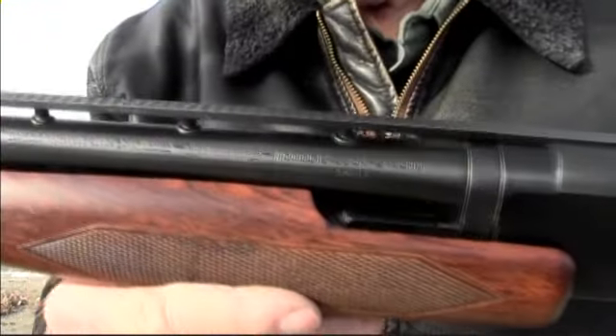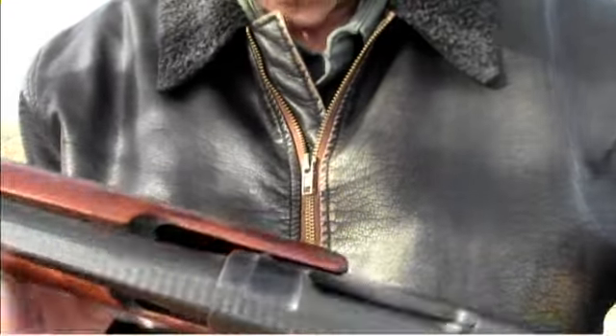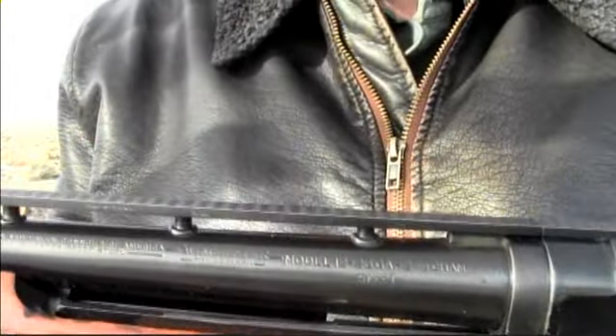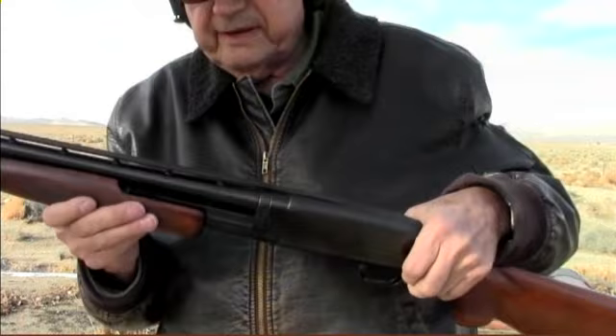Now this is 28 gauge. This has extra good wood on it. The serial number is down there. Right there — this is a skeet gun. It came with a cuts compensator installed and the elevated ventilated rib.